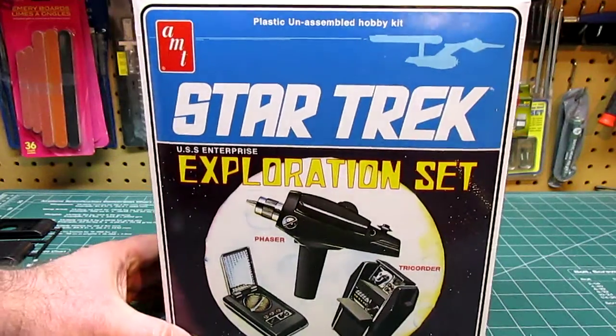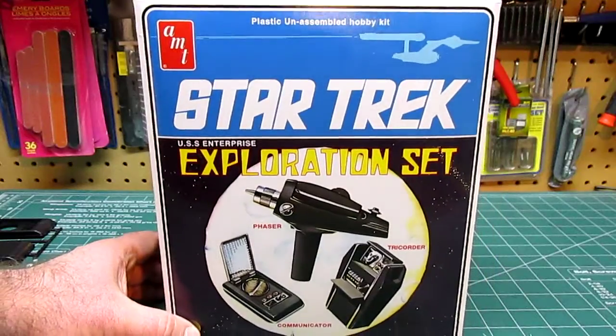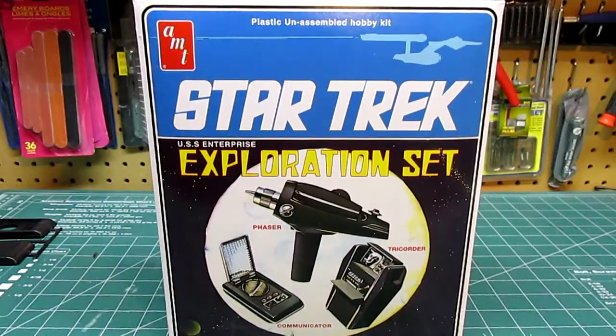Hello everyone, HPI Guys Model Workshop here with a kit review of the re-released AMT Star Trek exploration set.